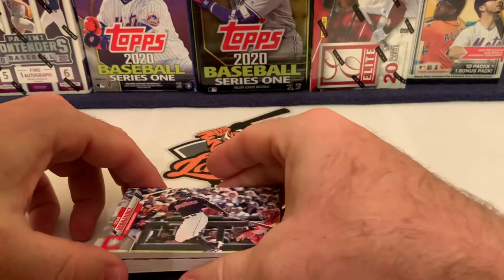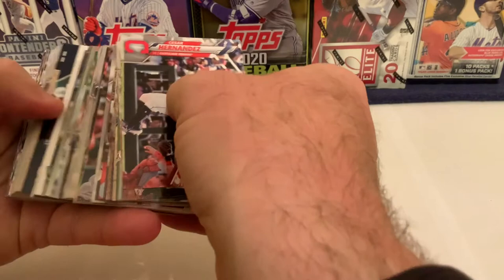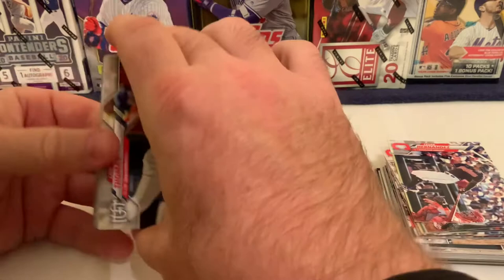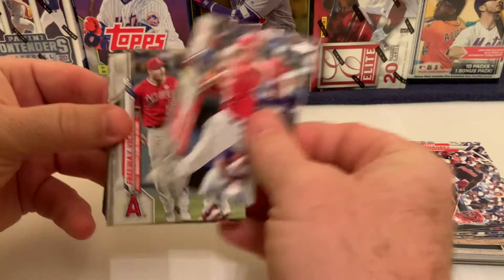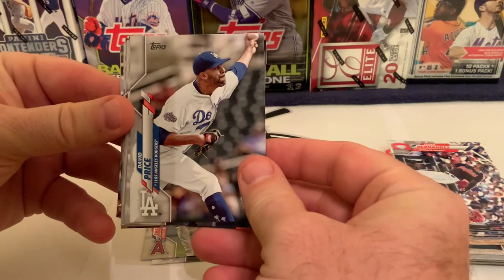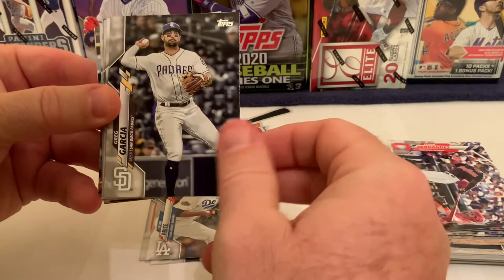This is a pretty big stack. We'll go all the way down to Lane Thomas and start with the back end of the pack. We've got Lane Thomas of the St. Louis Cardinals, a 'Freeway to Victory' card with Upton and Trout celebrating together, and David Price, who never saw action this year with the Dodgers and missed out on a ring.